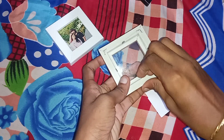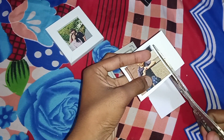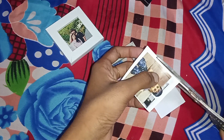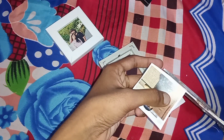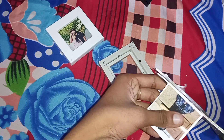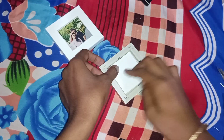I will clean the glass. I will clean the white background with the photo border, and show you how to use the suit.